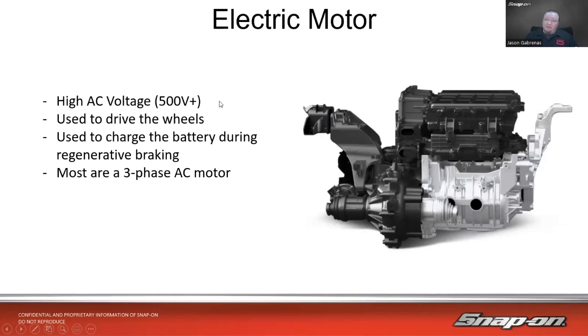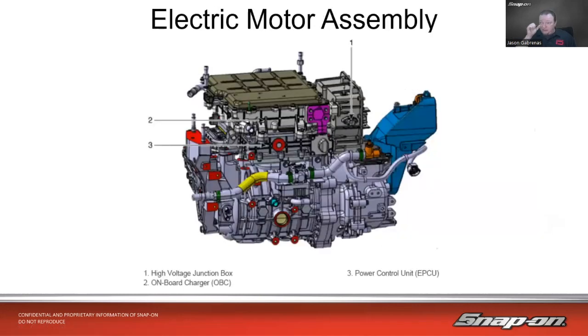It is used to drive the wheels. High AC voltage could be 500 volts plus on some models. It's also used to charge the battery during the regenerative braking process — it turns into a generator. Most are three-phase AC, so if we look at a wiring diagram we'll see three phases of AC. There's the motor assembly, a reduction gear, a high voltage junction box, the voltage converter, an onboard charging system, and the electronic power control unit. The axles come off just like on a transaxle, very similar in look and how it acts.